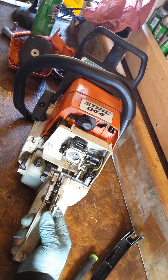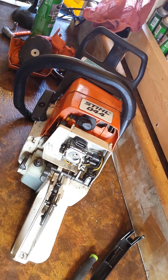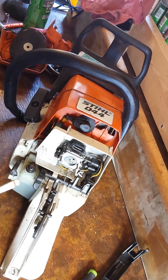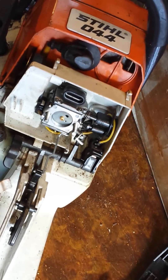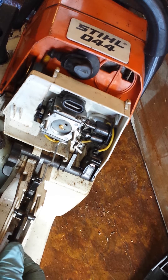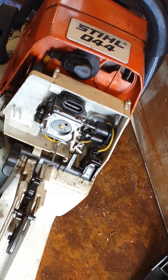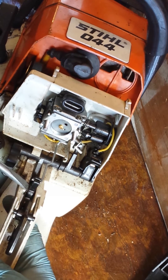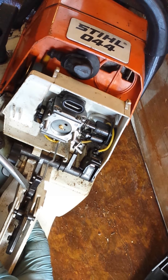Now you can see how the inside of this works. There's a little spring right here — it comes up underneath this little lip, and that's what pushes this back up. That spring comes up and over the top to right here, and that's right where your main focal point for that trigger is.